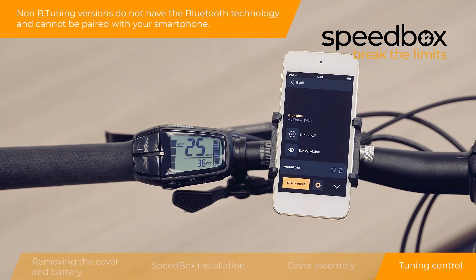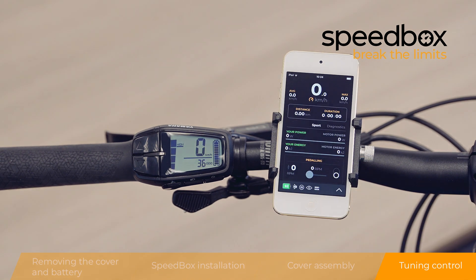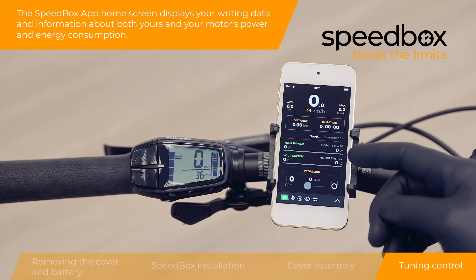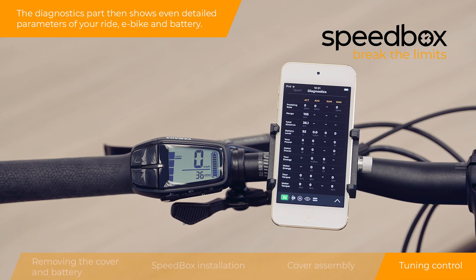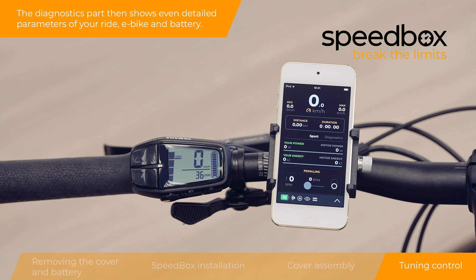Non-B-tuning versions do not have Bluetooth technology and cannot be paired with your smartphone. The Speedbox app home screen displays your riding data and information about both your and your motor's power and energy consumption. The diagnostics section shows detailed parameters of your ride, e-bike, and battery.